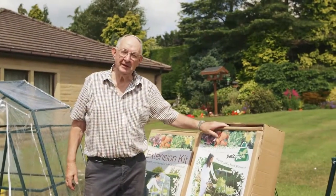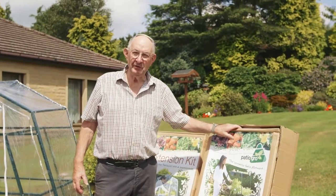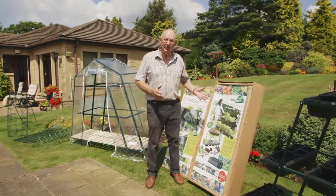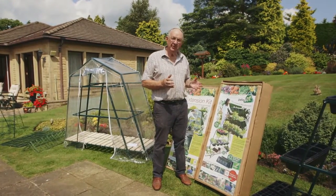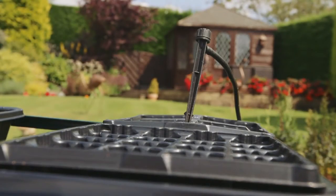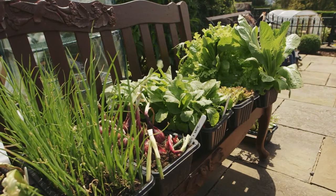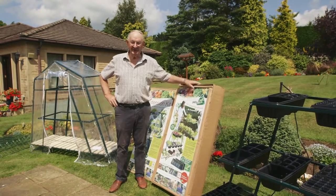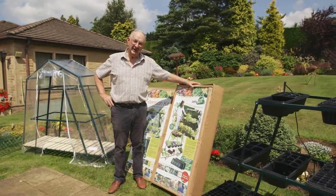My name is Peter Wolfenden and I am the owner and director of a small company called Grow Garden Products. We're in my garden this morning — it's a glorious morning and we're right on the edge of the Yorkshire Dales. What I'm going to do today is show you the Patio Grow, which I invented, which I use for my vegetable garden. I don't have a permanent one and it's really easy to operate — you can grow an abundance of veg and salad crops.